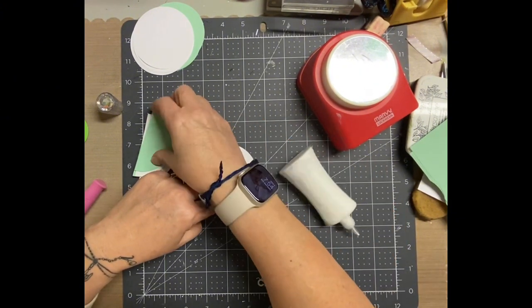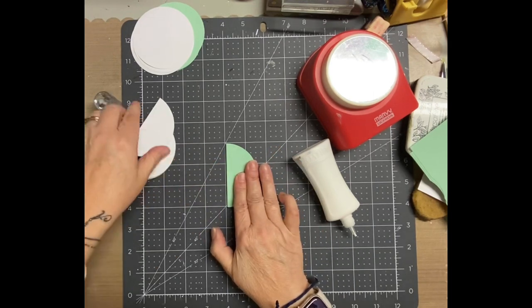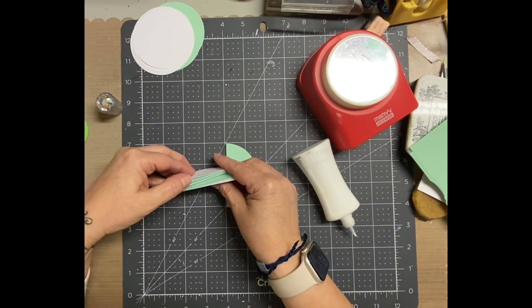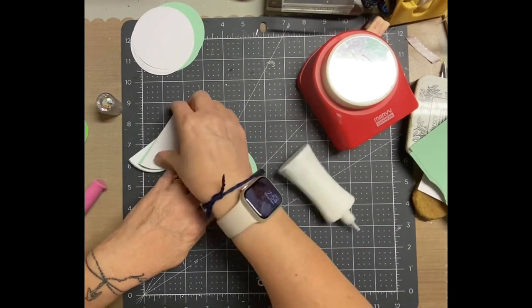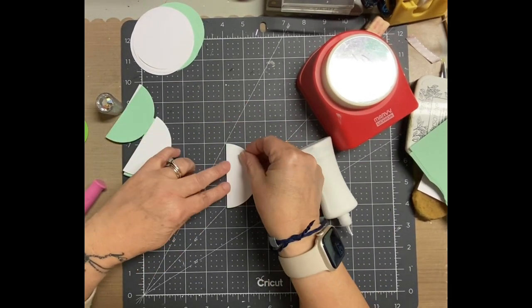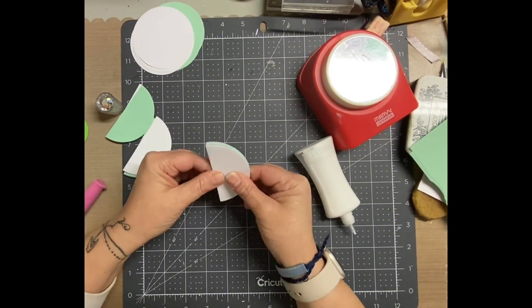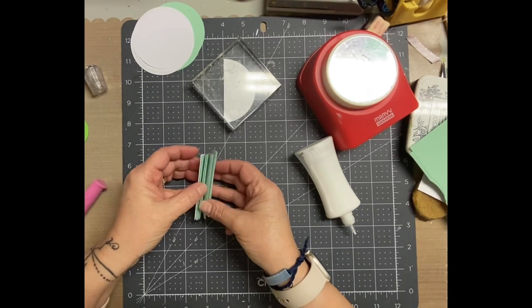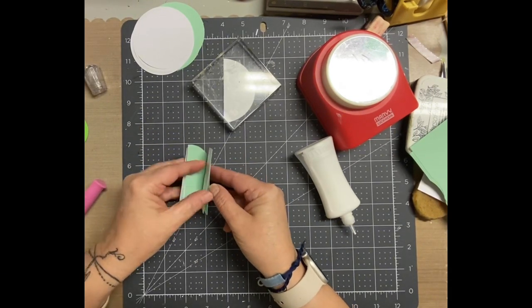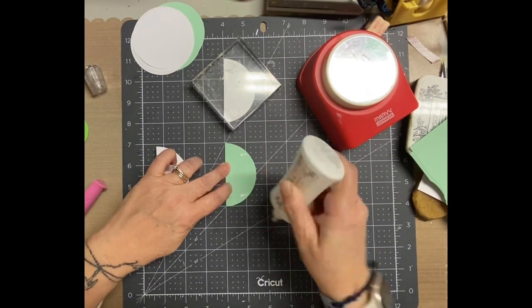I've seen some of the videos where people made like a little template and put little pencil marks. I'm not all about that. If you follow my channel or subscribe here, you know that I'm usually an eyeballer or a guesser. And if it's about the same spot, it works for me — especially for something like this. It's an ornament, or actually a gift tag, but it basically looks like a little ornament for a gift. I wasn't going to take all that extra time, but please feel free to do that.